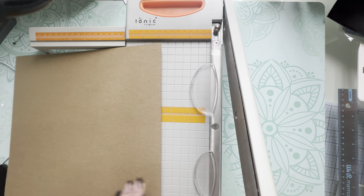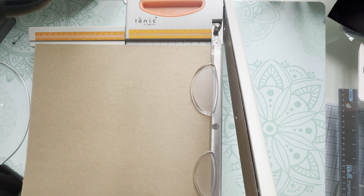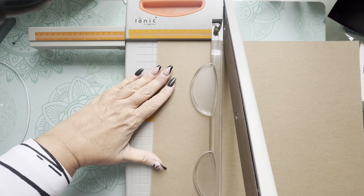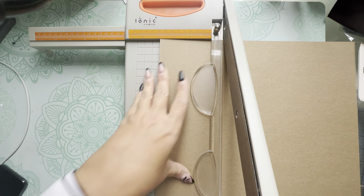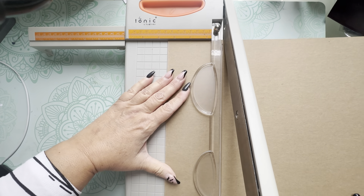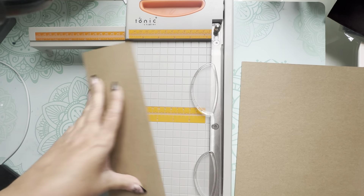Let's start by cutting out the chipboard for the cover. I'm using my guillotine since I don't want to cut chipboard with a blade, but you can use a regular cutter. Our album is eight and a half by four and a half, so we're going to trim off three and a half inches from the side.